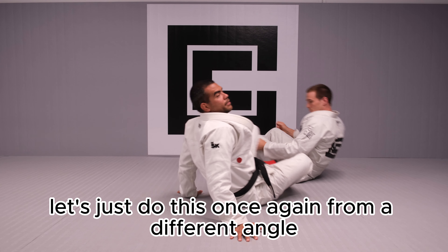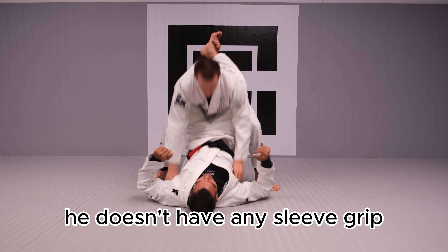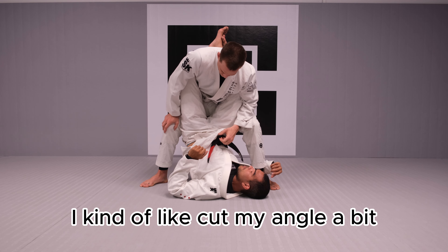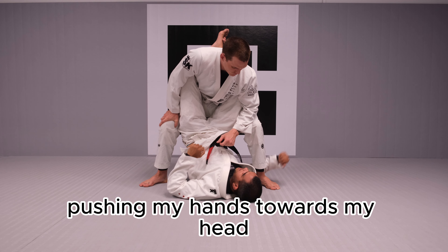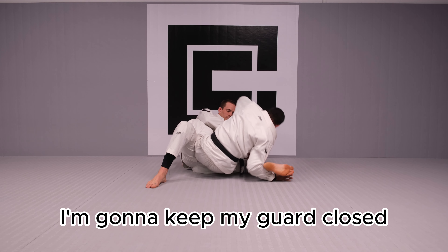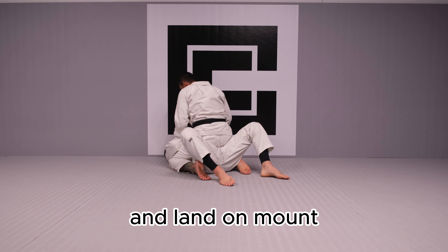Let's do this one more time from a different angle. My partner stands up, he makes a mistake — he doesn't have any sleeve grip. I'm gonna underhook the arm. And you see that once I'm underhooking, my head comes to the side — I kind of cut my angle a bit. I really need to hit this hard. I'm flexing my arm, pushing my hands towards my head, and my hips hit on the inside of his knee, opening his knee up to sweep. I keep my guard closed, and as I come up, now I can uncross my feet and land on mount.